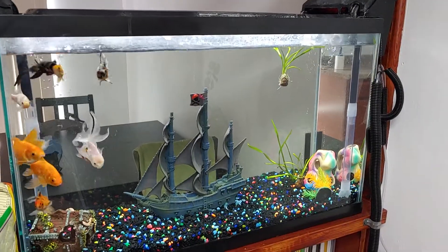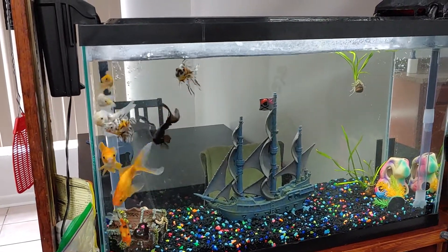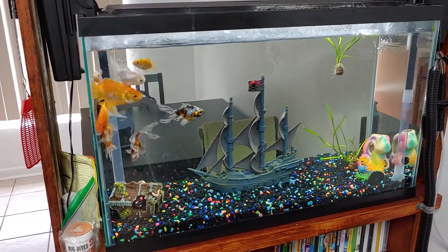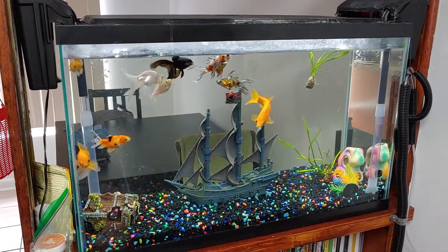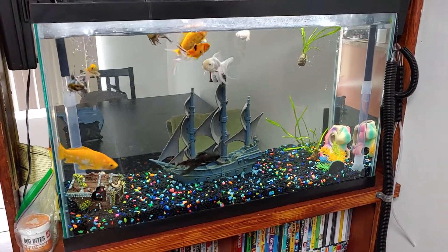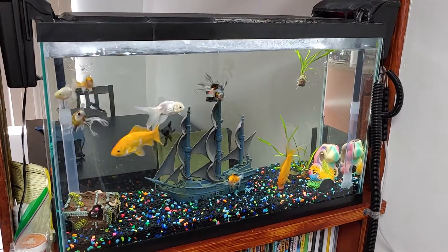The other fish — the 30-gallon tank might be slightly overstocked, especially with the comets being so active and wild and crazy when the fancies aren't so much. This is the tank and fish I have, and I'm not getting another tank today. When I can find a good deal on a 55 to 75-gallon tank, I will pick it up and put the comets in there. They'll stay until they really outgrow that, and then I'll make myself a pond in my yard. I do live in Florida, so I don't have any real worry about temperature.